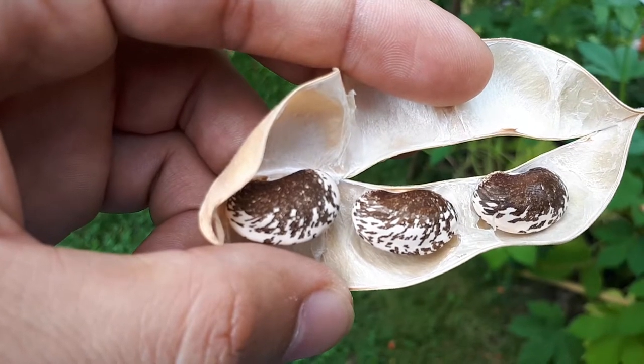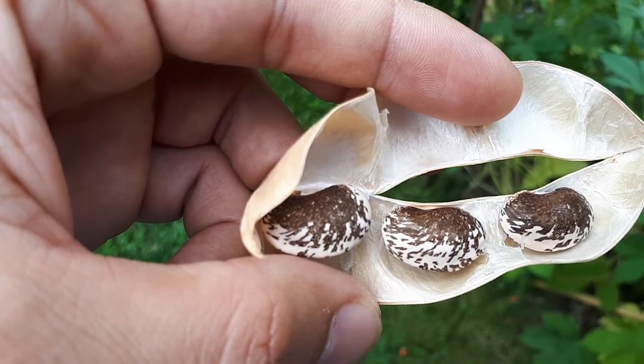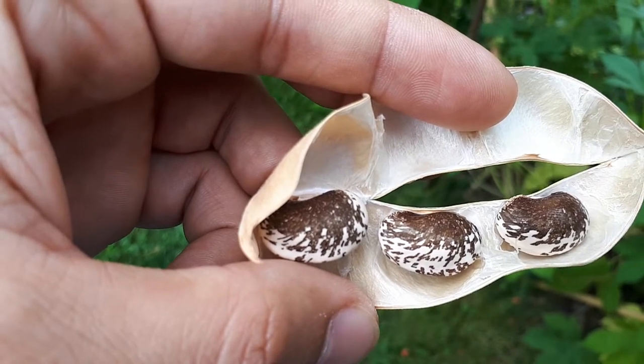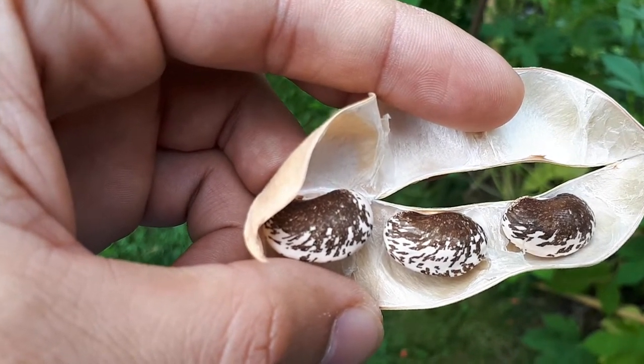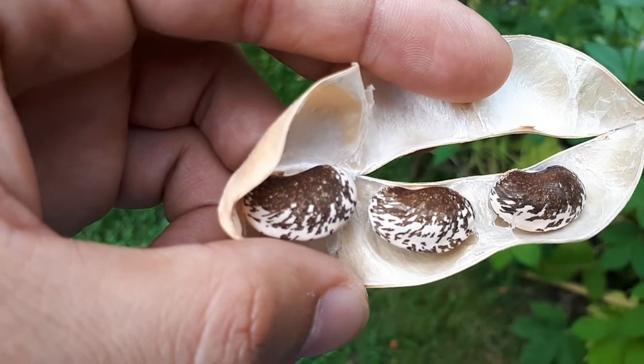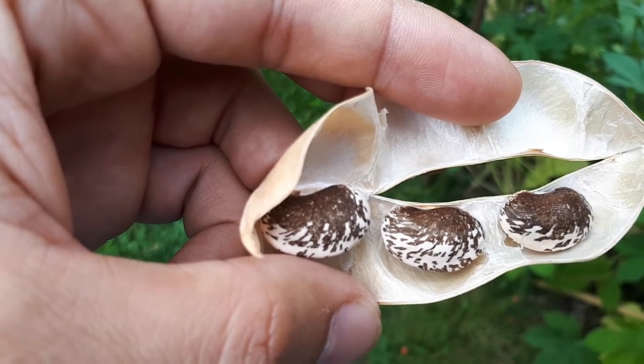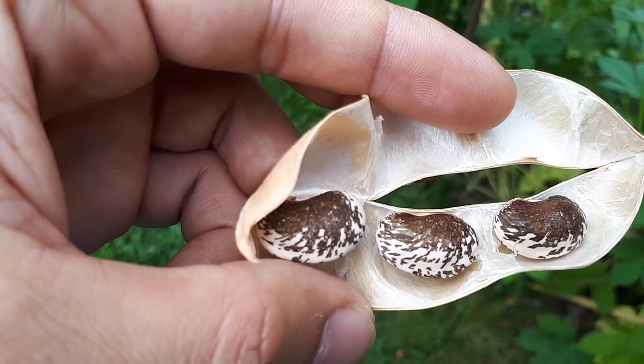The leaves are edible, the flowers are edible, the pods are edible when they are green, and also the beans are edible, and the roots are edible. As you can see, it's a really edible plant from A to Z. If you want to know how to sow it, I will put another video soon, so check it out.